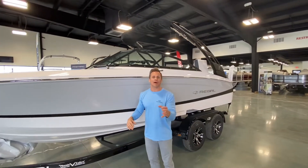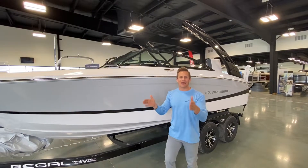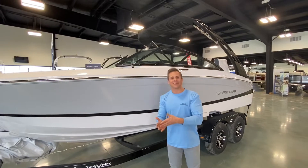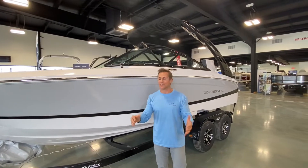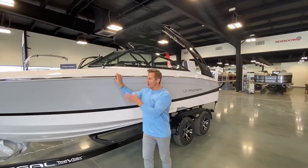It planes amazingly, hardly any bow rise, turns like it's on rails. And out in the open water, it's an absolute beast. Here in West Michigan, we have big inland lakes and Lake Michigan to contend with. This boat does not get upset — it's very well mannered out in the open water.